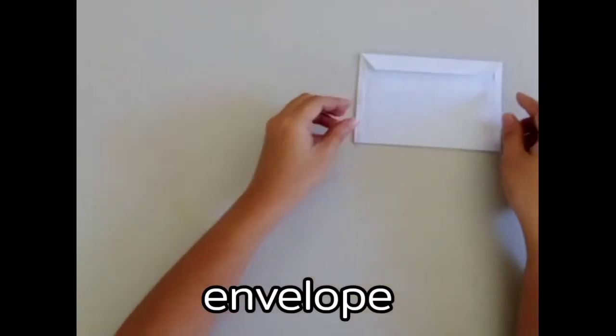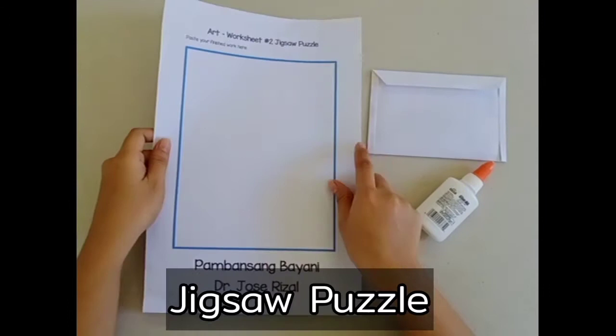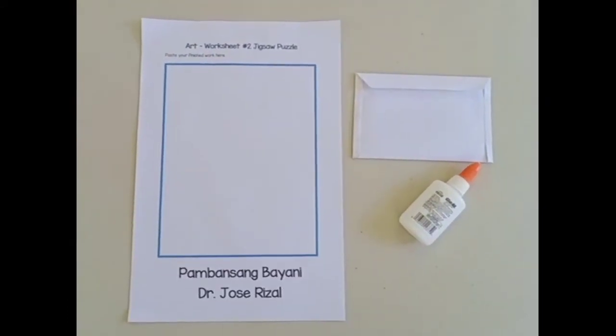Please put your art materials on the table: the envelope with 8 puzzles, glue, and your art worksheet number 2 jigsaw puzzle.